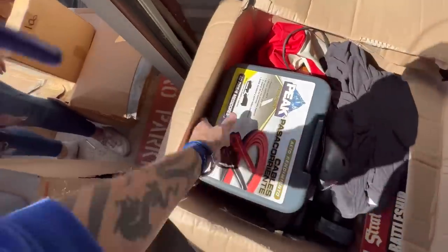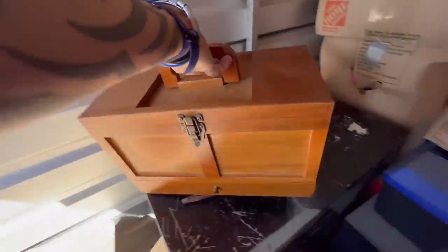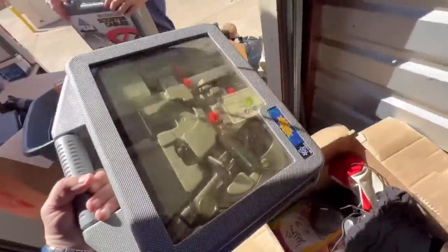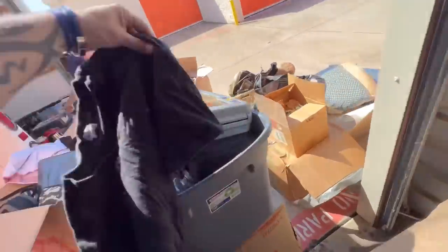Oh yeah! Old wood boxes - old wood boxes for Harry Potter - that's gonna sell. Vintage t-shirts, please. We'll take vintage t-shirts.